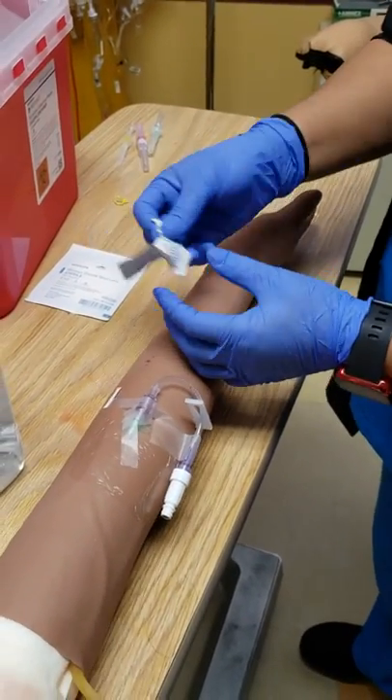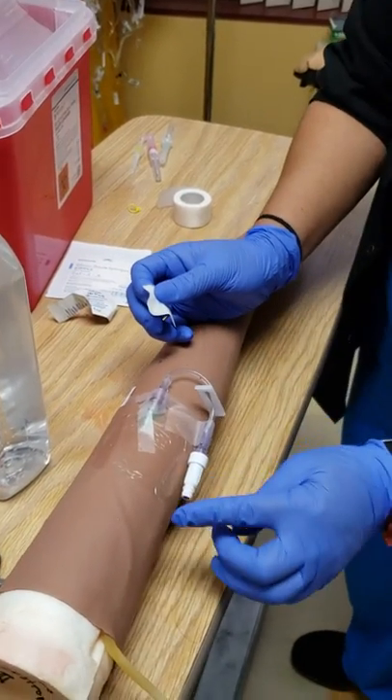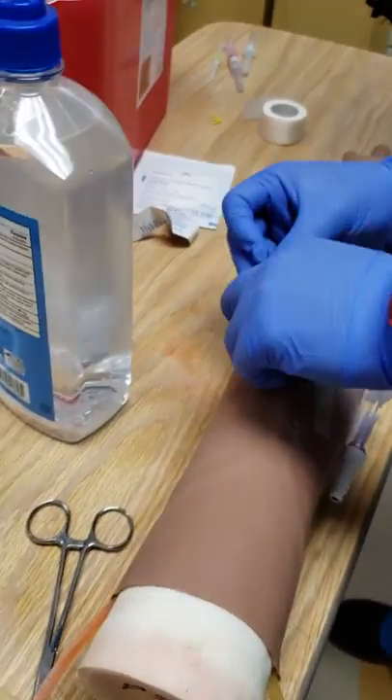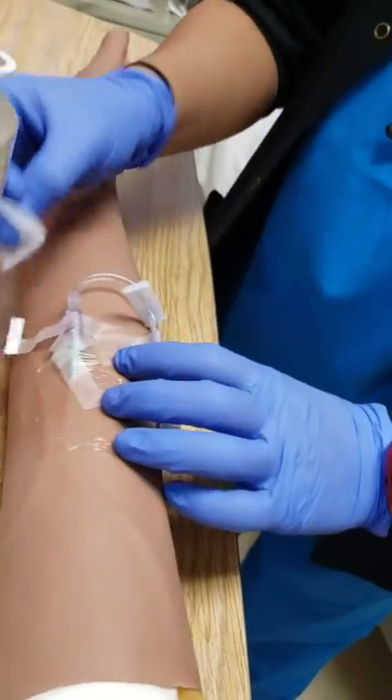To remove the IV you're going to need some alcohol pads — you might need a couple. The dressing is usually a little difficult to remove, so to avoid peeling off the patient's skin, you want to use your alcohol to gently peel it off.